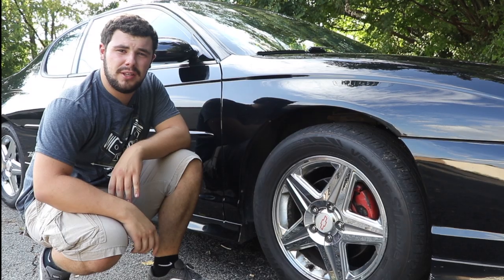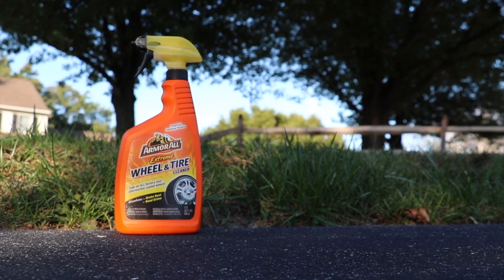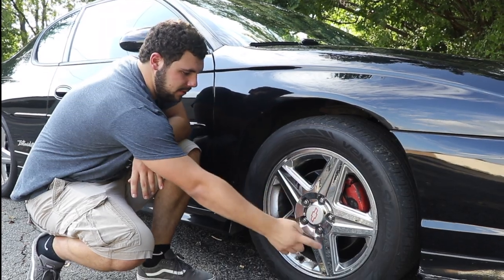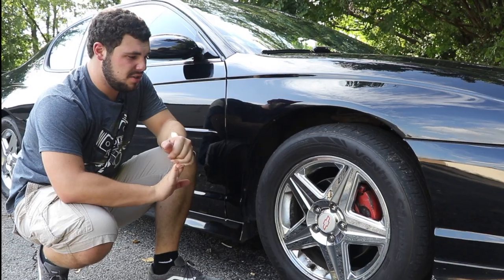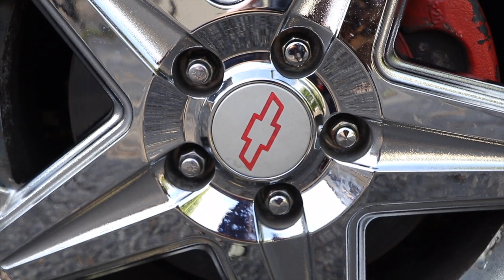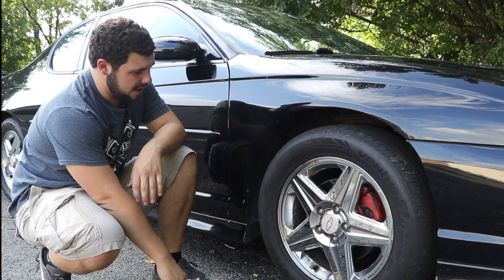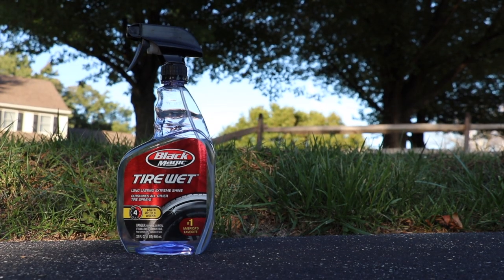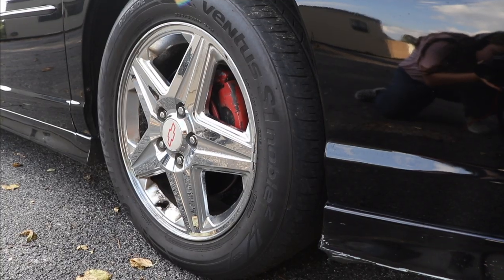The last thing on my list is I use a product called Rim Shine. I spray each spoke of the rim with it, wipe it in, and it takes all the dust, grime, brake dust — anything dirt-related on the tire — right off. It's a great product. And lastly, I have a product called Wet Tire, and that makes your tire black and makes it really pop.